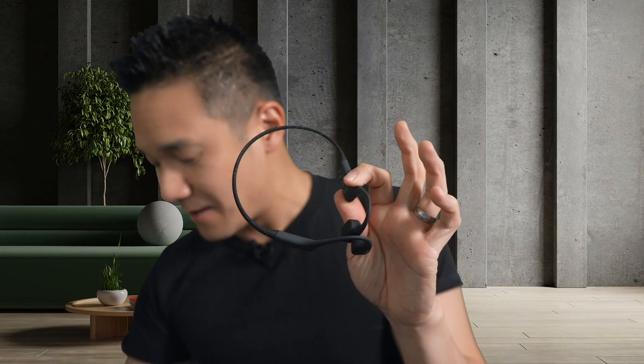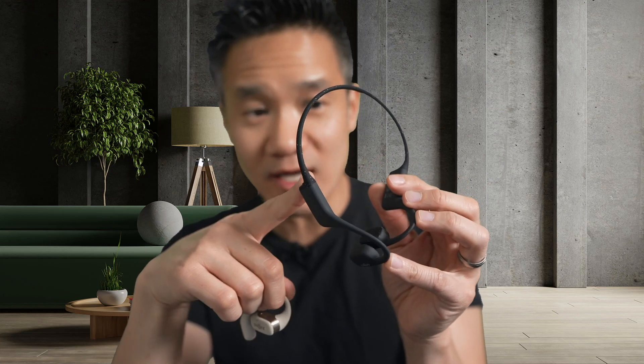These are the OpenSwim, and they're actually quite different — super different. The OpenSwim is, first and foremost, not a Bluetooth device. That is the biggest difference between the OpenFit and the OpenSwim. The OpenFit connects to your smartphone, computer, or any Bluetooth device to stream audio. With the OpenSwim, you have to connect it to your computer to copy songs into the internal storage.